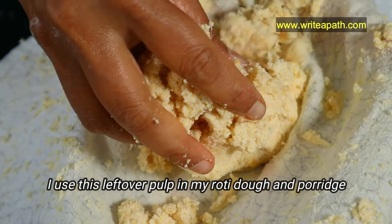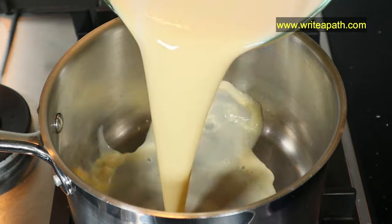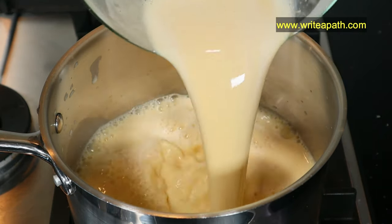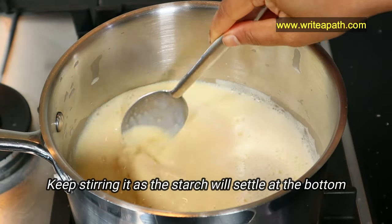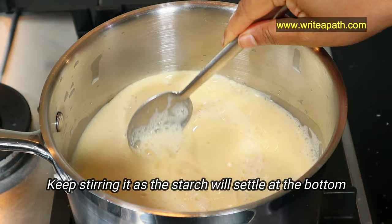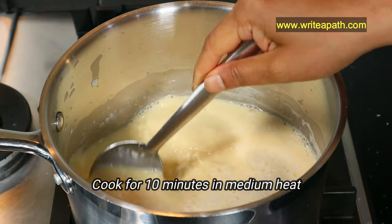You don't have to waste this leftover pulp — I usually add it to my roti dough. Add the chickpea milk to a large pot and stir it, being sure to stir the starch at the bottom that tends to sink. The starch from chickpeas thickens the liquid when heated. You need to cook this for about 10 minutes on medium heat.